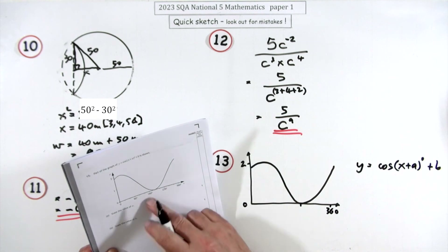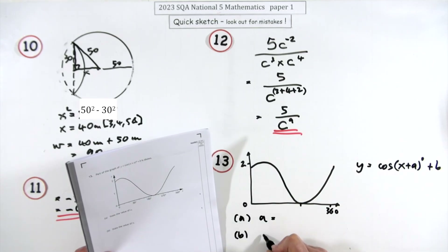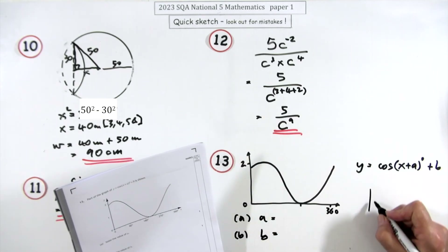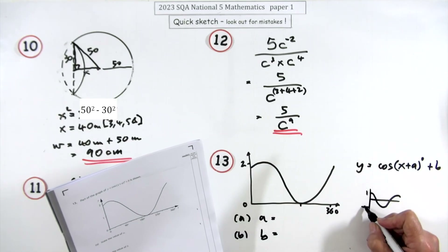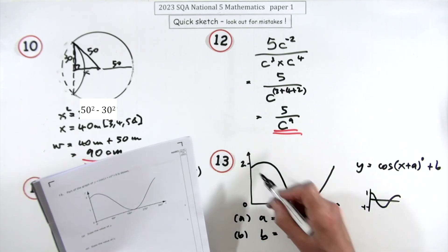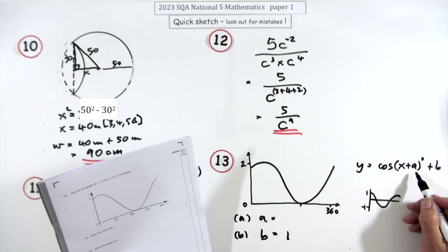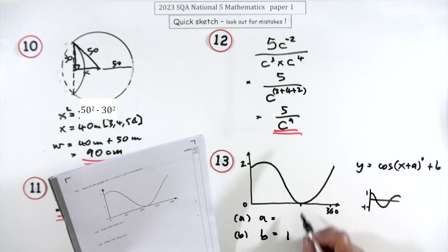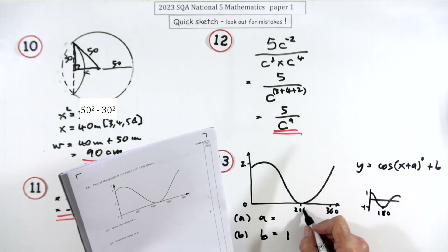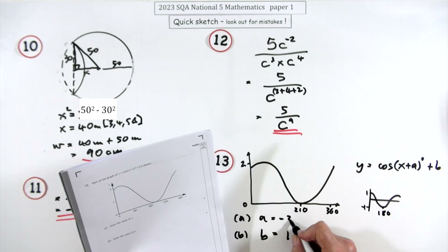Question 13, two marks: state the values of a and b for a transformed cosine graph. b is easy — the graph has shifted up by 1, so b = 1. For a: the minimum should be at 180° but here it's at 210°, so the graph has shifted 30° to the right, meaning a = −30.